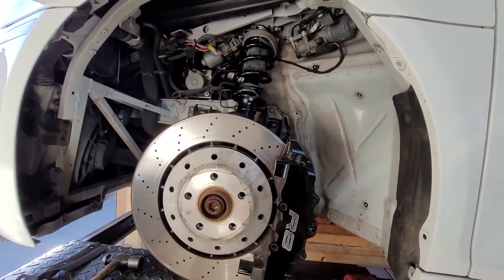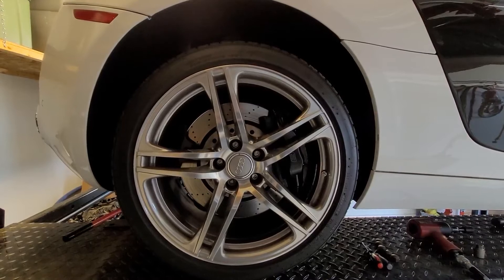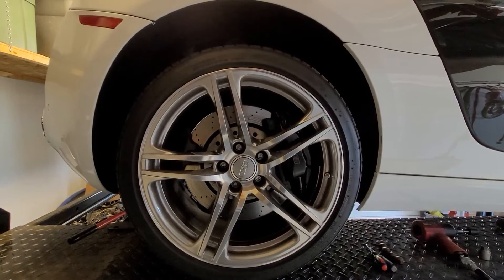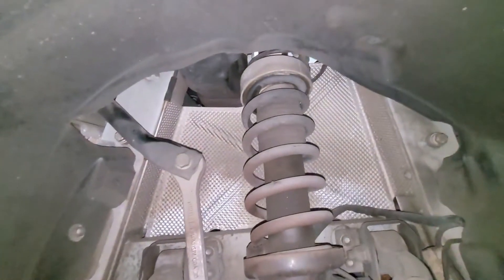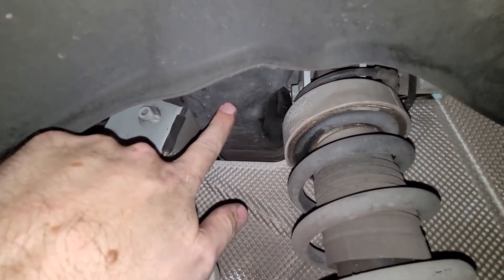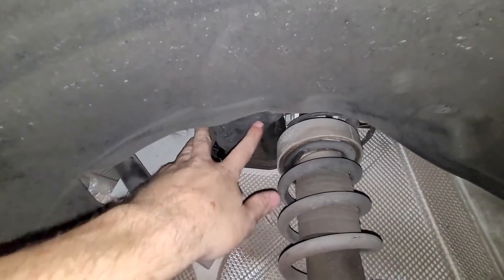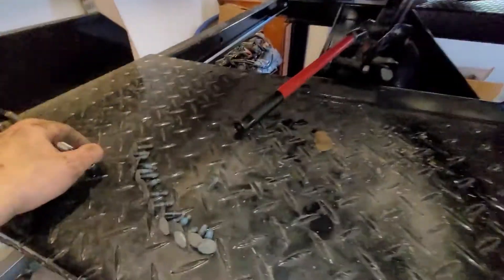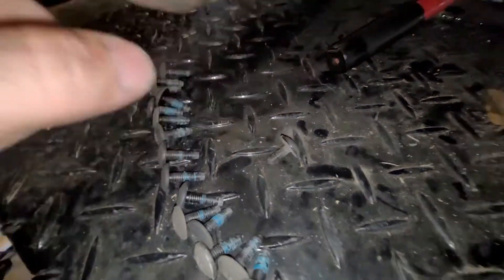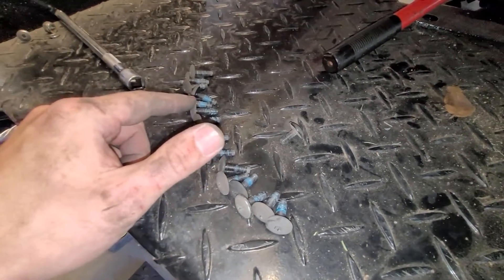Both fronts are done. Now this is the passenger rear — the right rear. Taking this wheel off, going toward removing and replacing the rear shock. The wheel is off. I'm going to pull the rear splash guard. In the back here we're going to take off one extra piece — this is the air ducting to the air box. It's in the way to get this bolt out. All the bolts back here are the same length except for one smaller one that goes right here. Looks like there are 16 bolts total.